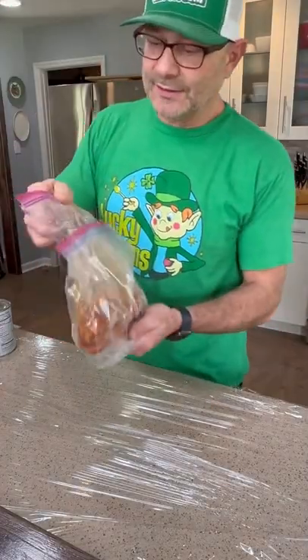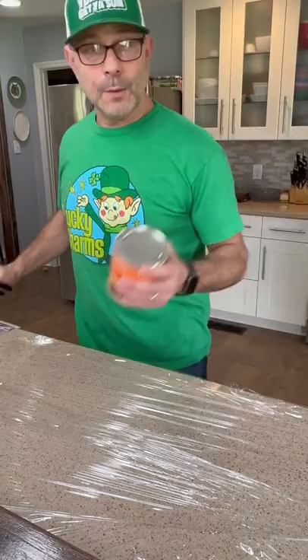This is Taco Wednesday. Just kidding. I've got some leftover enchilada mix and we're gonna make enchiladas.